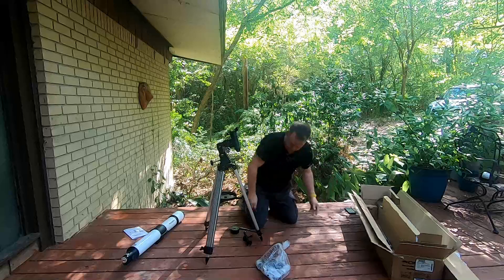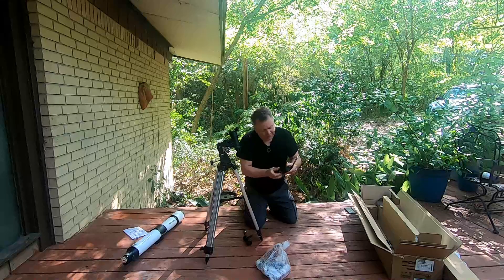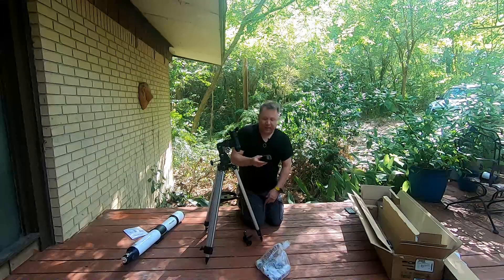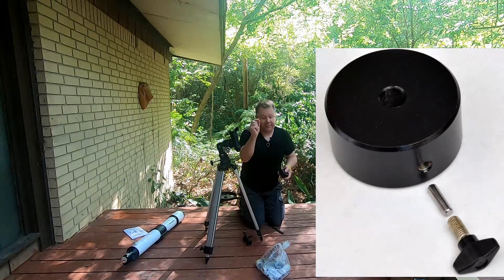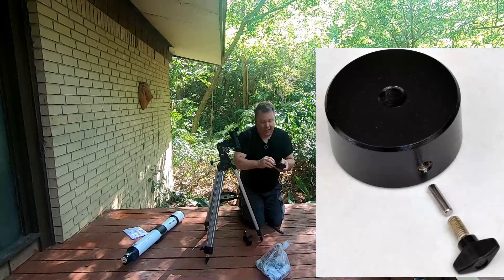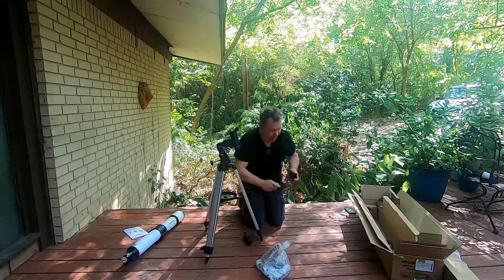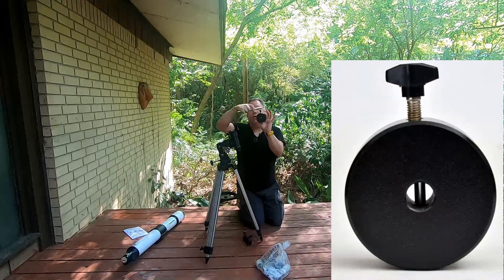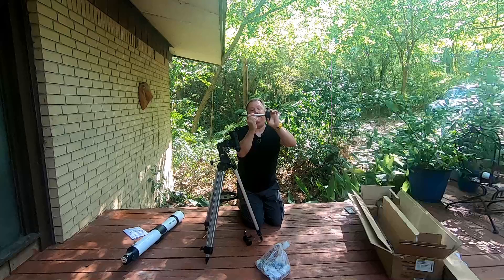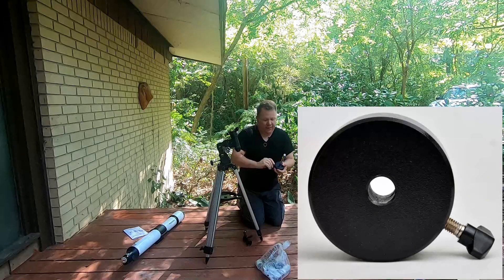Be careful at this point that you don't pull this threaded piece out all the way, because if you do, there's a pin that goes in here. I hate that they started doing that, but Orion's not the only one who does that. So if you lose that pin, you're in a world of trouble. Not only that, but if you hold the weight with this up, the pin falls down, so you can't put this in there — it doesn't go. So you have to hold it right, stick that in, and then you can tighten this.